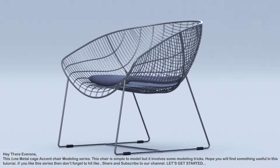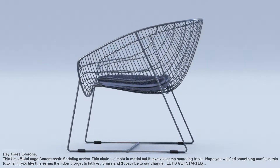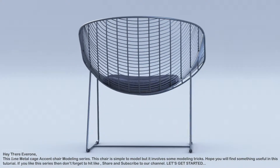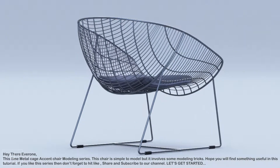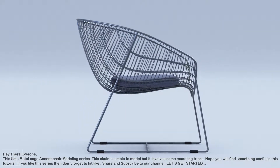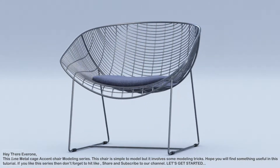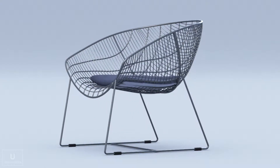Hello everyone, this time metal cage accent chair modeling series. This chair is simple to model but it involves some modeling tricks. Hope you will find something useful in this tutorial. If you like this series then don't forget to hit like, share, subscribe to our channel.